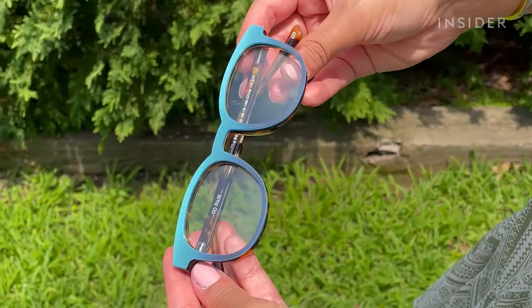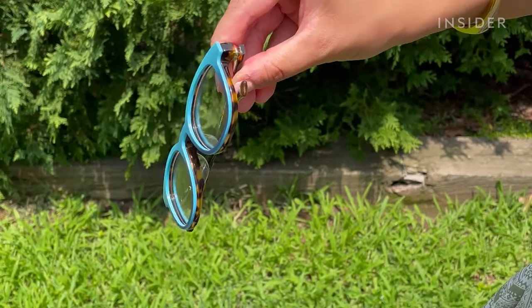These glasses are from Pear Eyewear and you can switch the frames to change styles or switch your glasses into sunglasses. The top frame is a decorative frame that attaches magnetically. I'm going to be testing out how easy it is to switch the frames, how well they stay on, and how easy it is to carry them around.